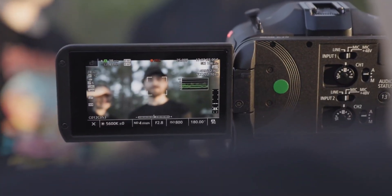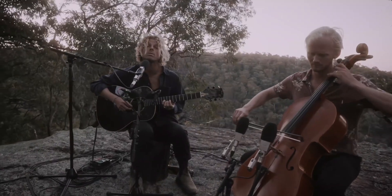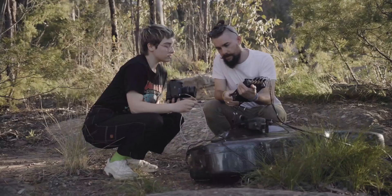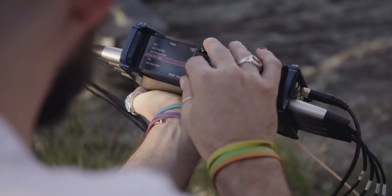The C70's autofocus is going to be really useful for the gimbal shot. The C70 has the ability to timecode sync. Being able to timecode sync all the cameras is going to save us a lot of time in the edit.